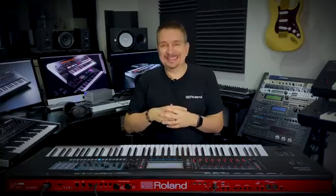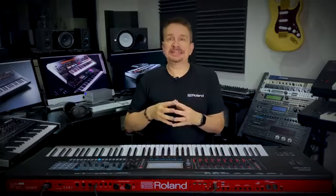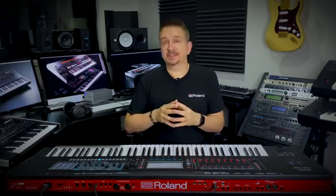So what exactly is Supernatural? It's modelling technology and unlike sampling, it creates smooth transitions between different notes and different velocities. So there isn't any noticeable change in sound and no looping, as there can be in sampling.